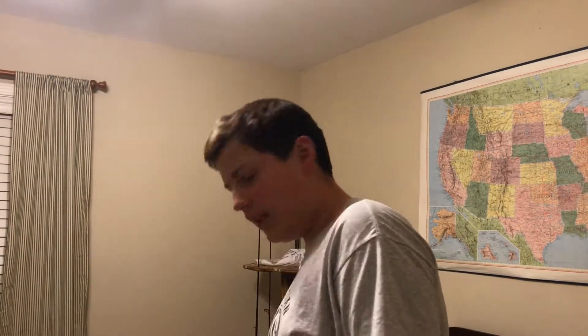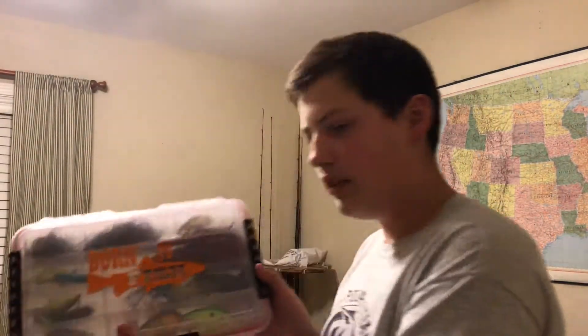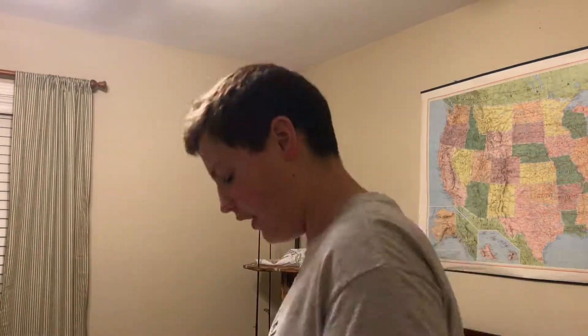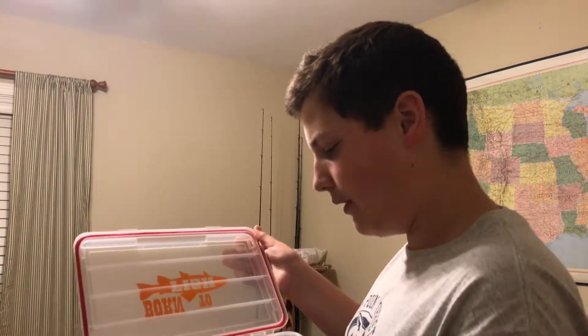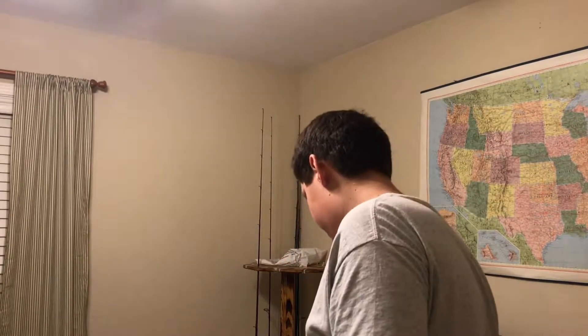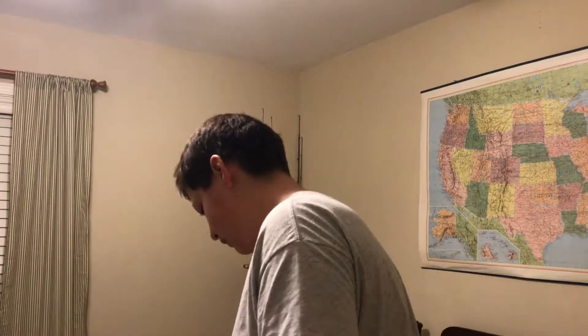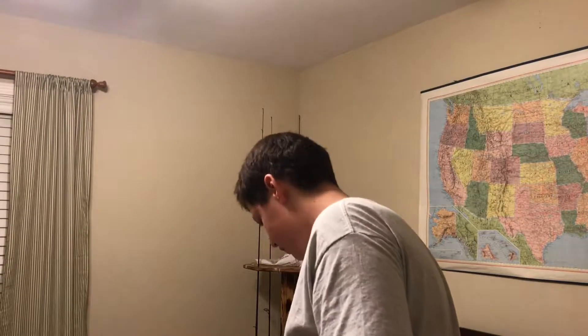I showed you a bunch of crankbaits in that video, and here they are — same thing I was gonna show y'all. Got a bunch of crankbaits basically, and a few spinnerbaits. If we get on a spinnerbait bite, I'm going to bring in some top water. We'll put all these top water lures in here, bring the popper, and add some whopper floppers.